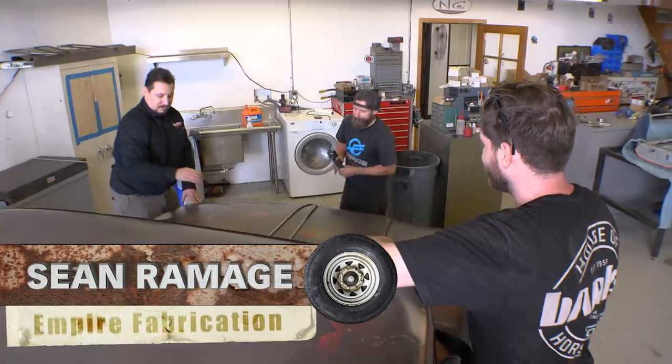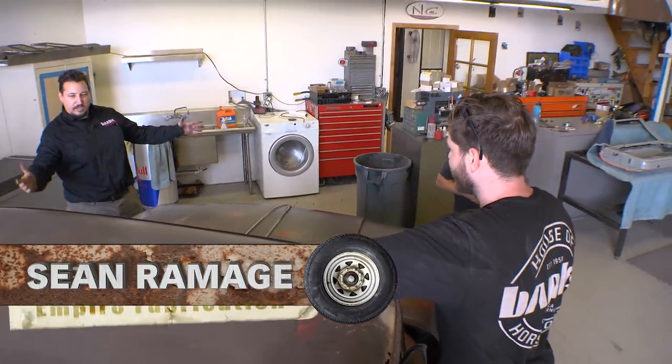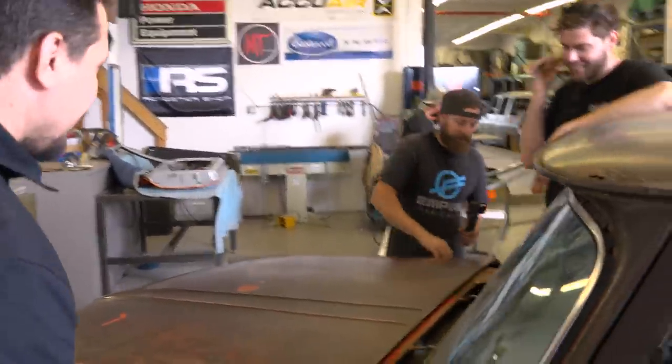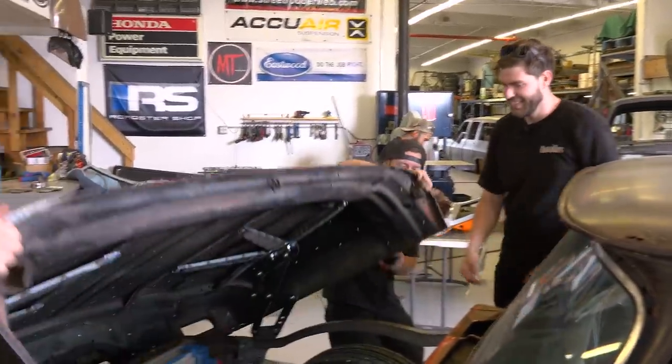All right, guys — how's it going? Lockjaw's here, we got it in, it's in the shop. Finally out of our shop — now it's yours. All right, let's open this hood here.